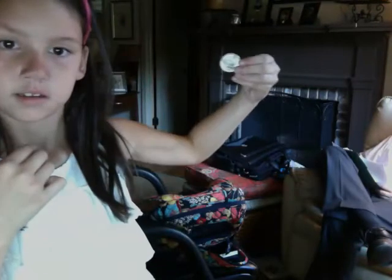I also have the wallet that I switched my money into — it matches the pattern of my backpack. If you open it, it has a slot where you can put cards, ID, or anything like that. I don't have any dollar bills in it right now because I spent it all this morning, but in here I have a dollar in change and a half dollar. They gave me a half dollar for change and it's weird.